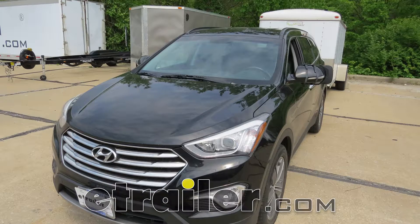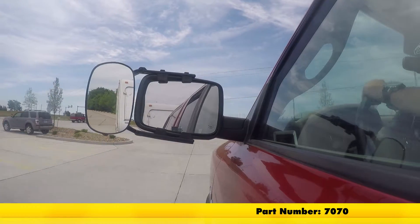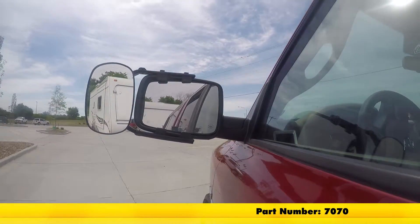Today on our 2015 Hyundai Santa Fe, we're going to be taking a look at and installing the SEPA Universal Towing Mirror, part number 7070.